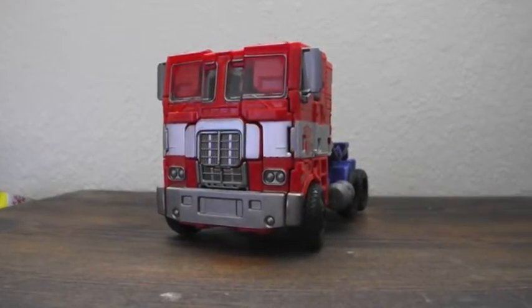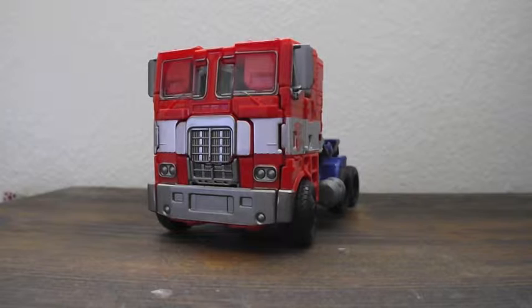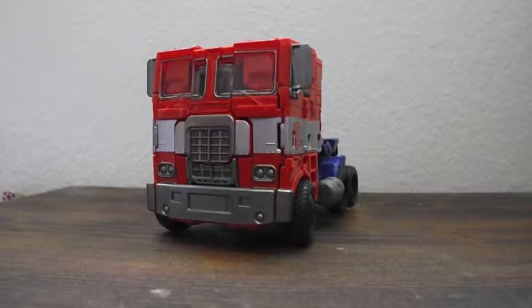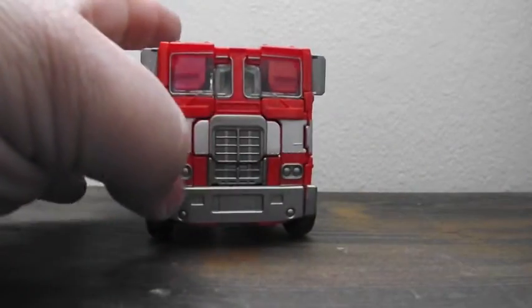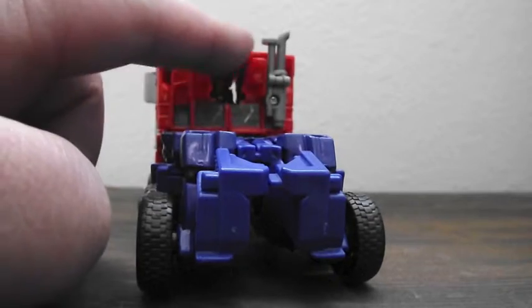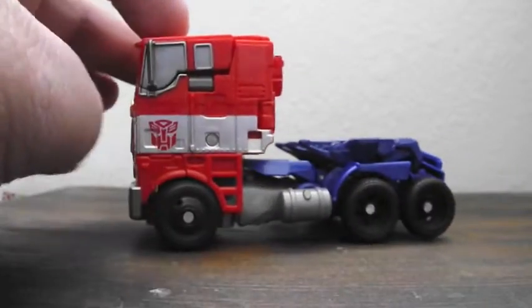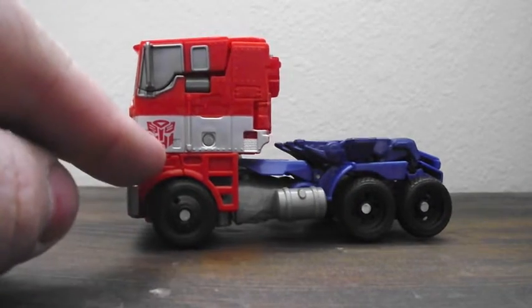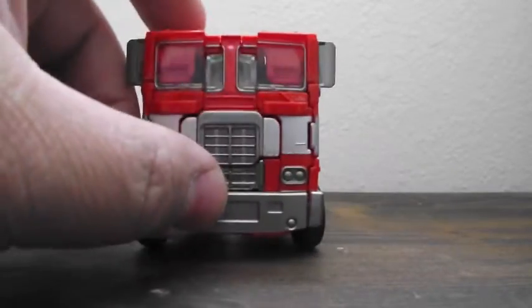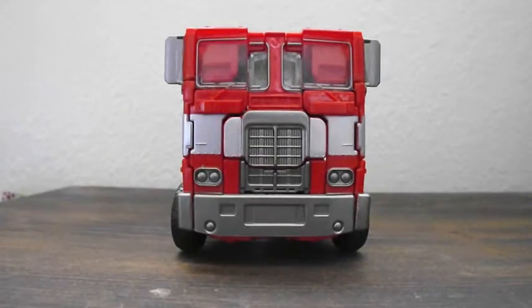Okay, so it's CobraWars here and I have Optimus out of the box. I transformed him to truck mode to start the review because this is the mode I was most excited about, and I love it. It looks very classic G1 — just the way the truck is. The only downside I have is the back is wide open; it's not a very good shell or closing pieces to make it complete. Looking from the side, it has this Autobot logo right there. On the front, just everything about this figure — I love it as a truck.